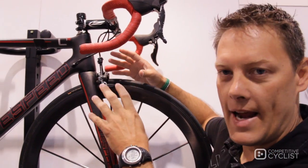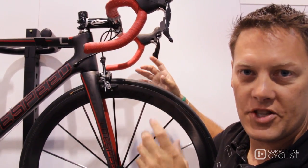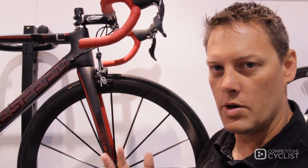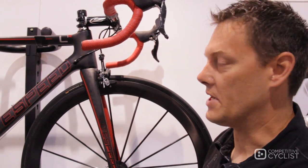What we've done, starting at the head tube — this is an oversized 1.5 by 1.8 steerer with an internal headset. This bike is capable of Cane Creek, FSA, Chris King — whatever high-end system you want to put in, this frame set's capable.